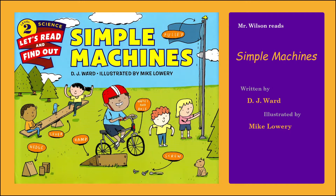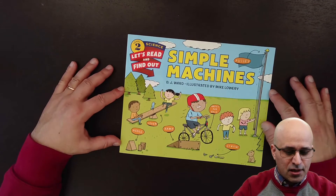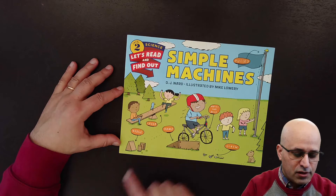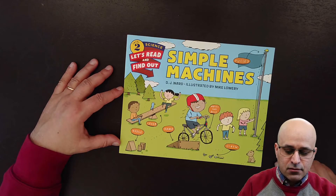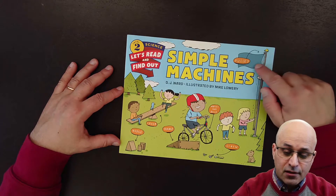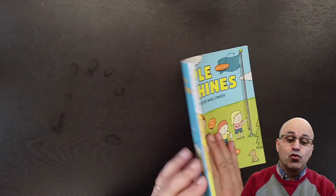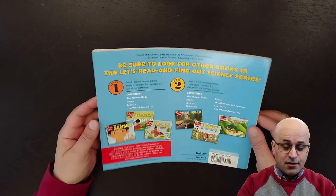This book is written by DJ Word and it is illustrated by Mike Lowery. We can see by the cover that this book is about simple machines. On the front cover we can see the lever on this seesaw with the fulcrum, the wedge, the ramp, the wheel and axle, the screw, and a pulley used to lift a flag. The book also has a spine on the side and a back cover.